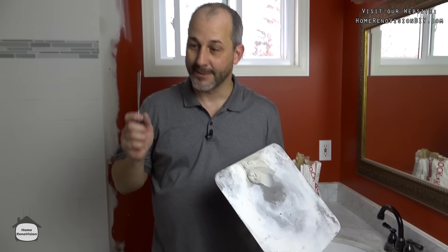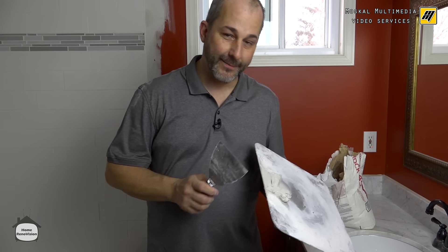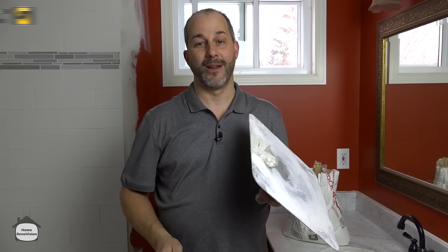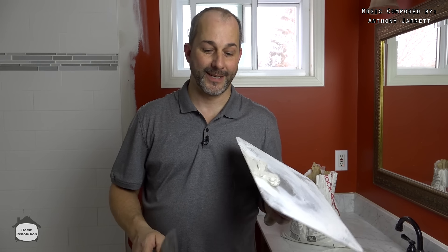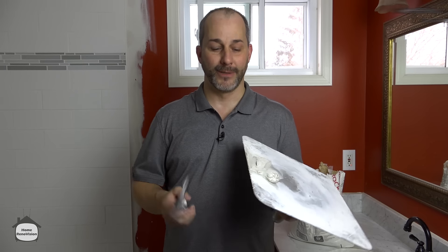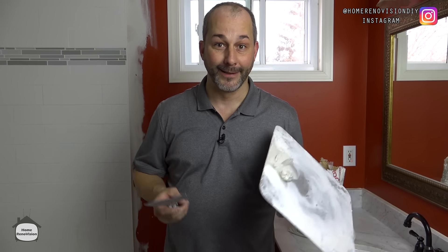That's my tip of the day — how to use 45-minute mud to do all your patching. That means you don't have to do any priming and you don't have to do any regular sanding, just use a quick wet sponge. If you like this kind of video, give it a thumbs up, leave comments in the section below.